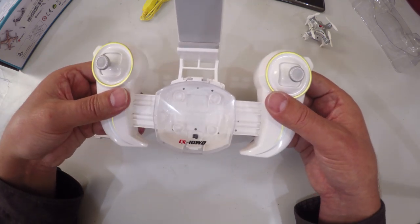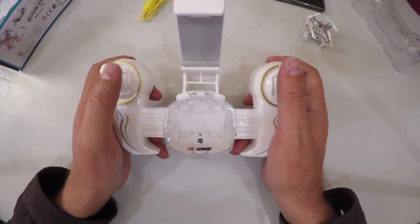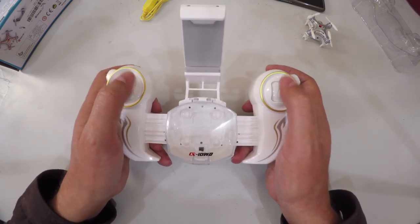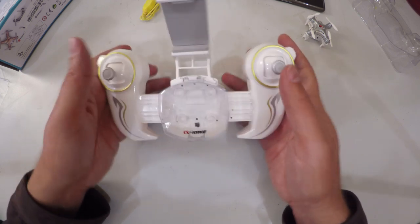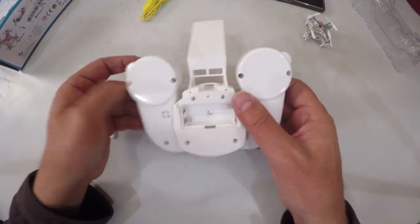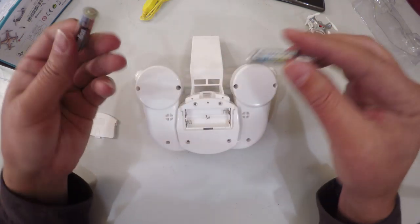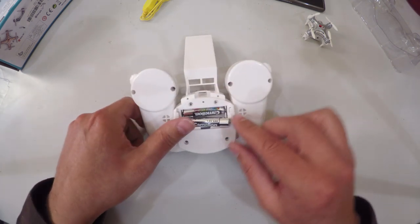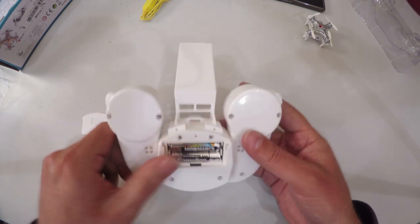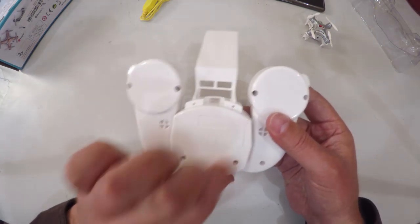Actually, you just pull it apart — and that is a lot more comfortable to handle. Let me pop in some batteries. I have a couple of AAA batteries here and I'm going to pop them in. And there we go, that's our transmitter.